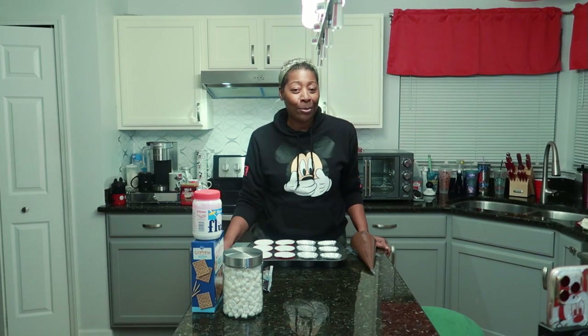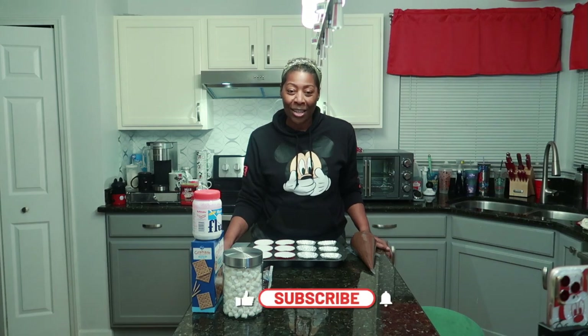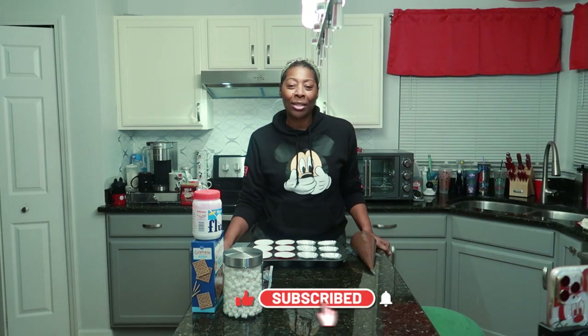Hey y'all, Queety here and you're watching KimbrayCakes TV. It's that time of year again — it's my baby boy's birthday. He turned 17 and he came to me and said, 'Mom, I see you have some preserved chocolate batter in the freezer. Can you make me some s'mores cupcakes?'